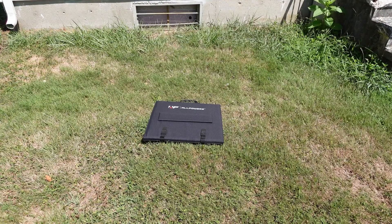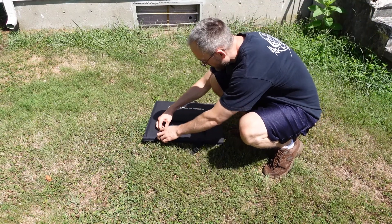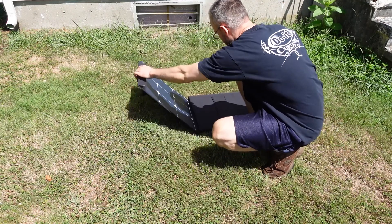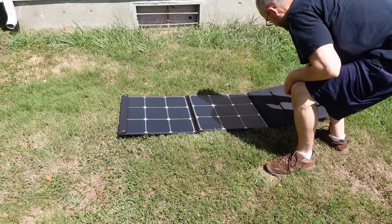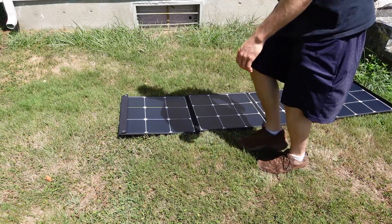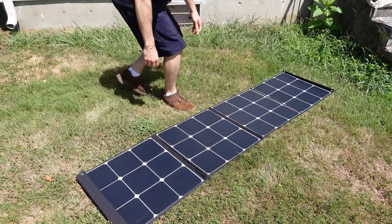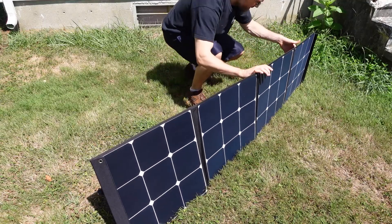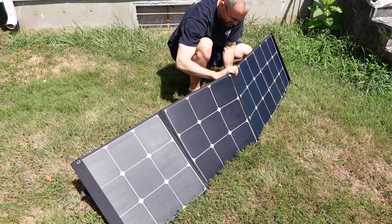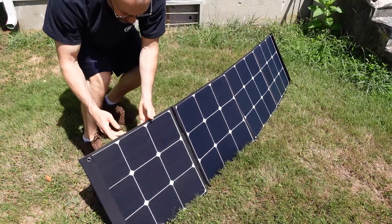We are currently in my backyard. You can see me unfolding the portable solar panel, and in the background you can also see the basement window — I actually ran a hole through the window using a grommet, so I'm able to run the XT60 cable for the EcoFlow Delta Max through that window to hook up to the portable solar panel.